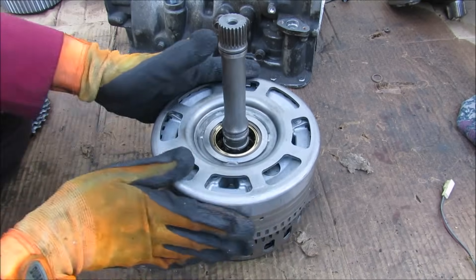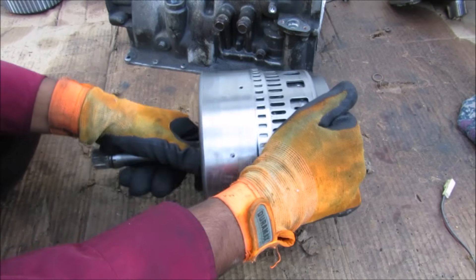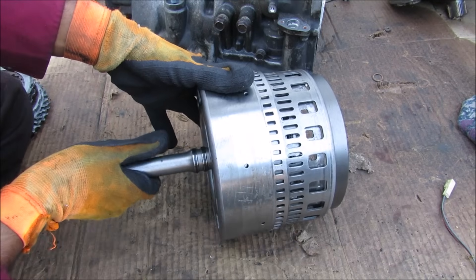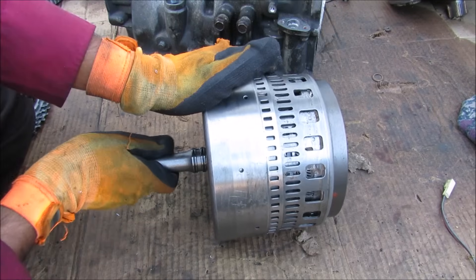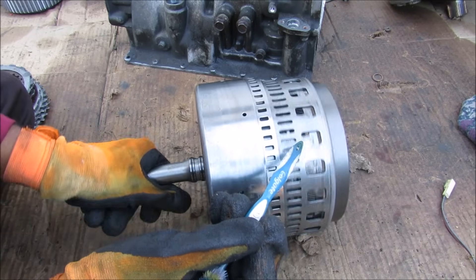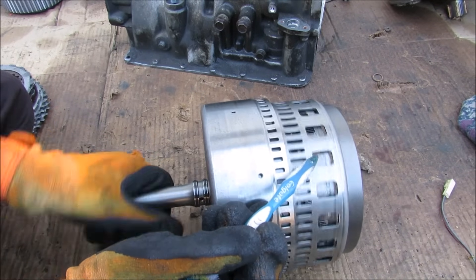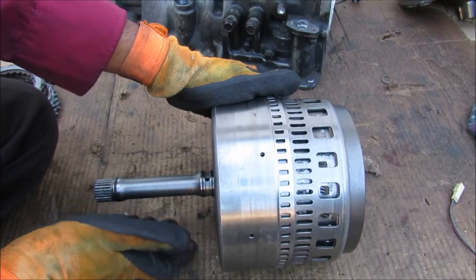Now if we wanted to make this planetary gear set have a different gear ratio, we have to change the input, the output, and which gears are held stationary. So in this case I'm going to hold this barrel stationary on the outside, which is the sun gear, and then I'm going to turn the ring gear which is my input. And you'll notice the planet carrier which is the output turns at a different speed — you can see that it's moving in the same direction but the speed is different. The ring gear is actually moving a little bit faster than the planet carrier in this situation.